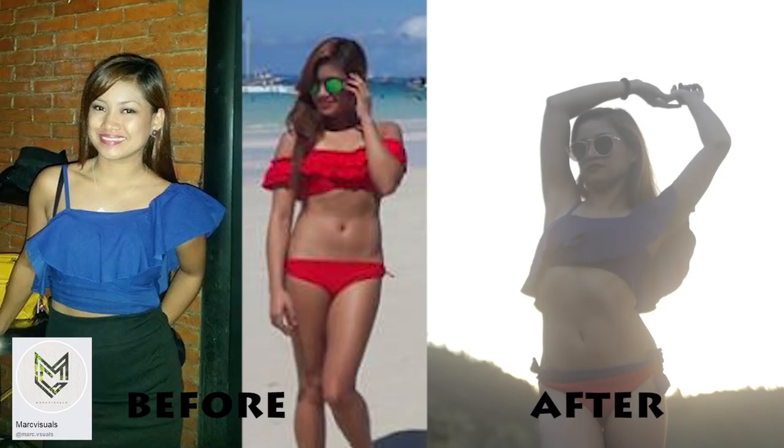Next is from a sexy top that I bought in 2015, the blue one, and then the bikini bottom from 2016 that I used in Boracay. I will combine these two as one pair of two-piece.